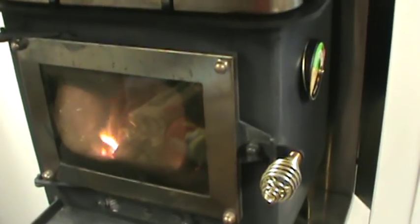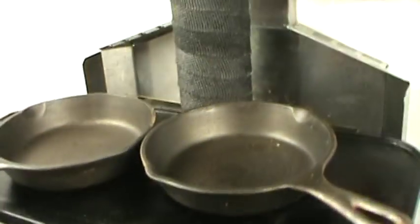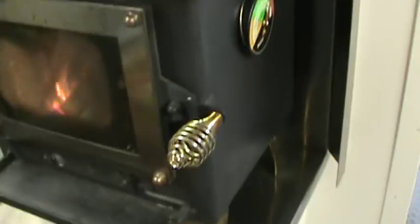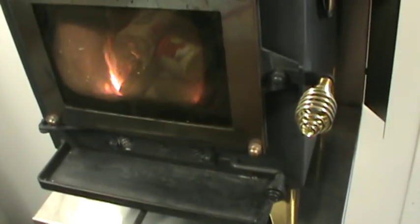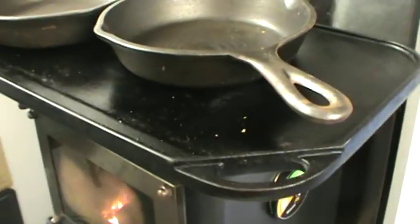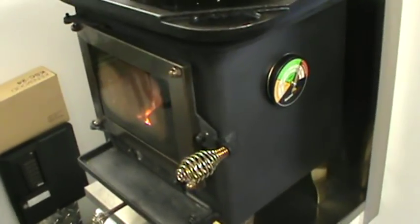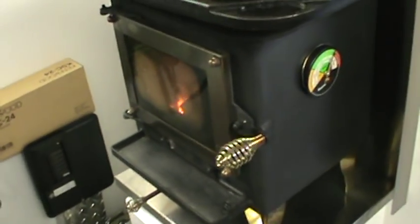In the summertime, clean it out and put a little candle in there to enjoy the stove that way. I wanted to give a shout-out about the stove because too many people overfill it. I've done the same thing — overfilled it, had smoke rolling in, opened the door, poked it out, had to wash the sheets. I thought I wanted to blame the stove, but it was me.